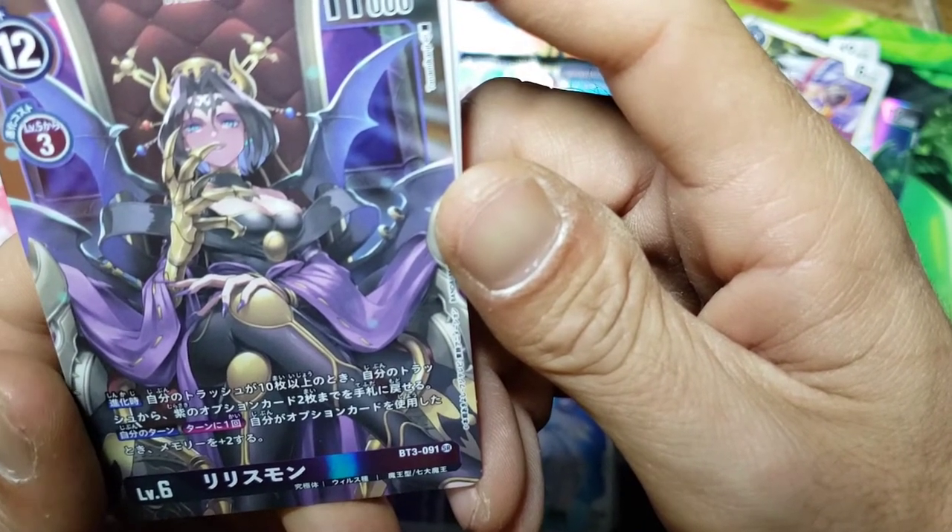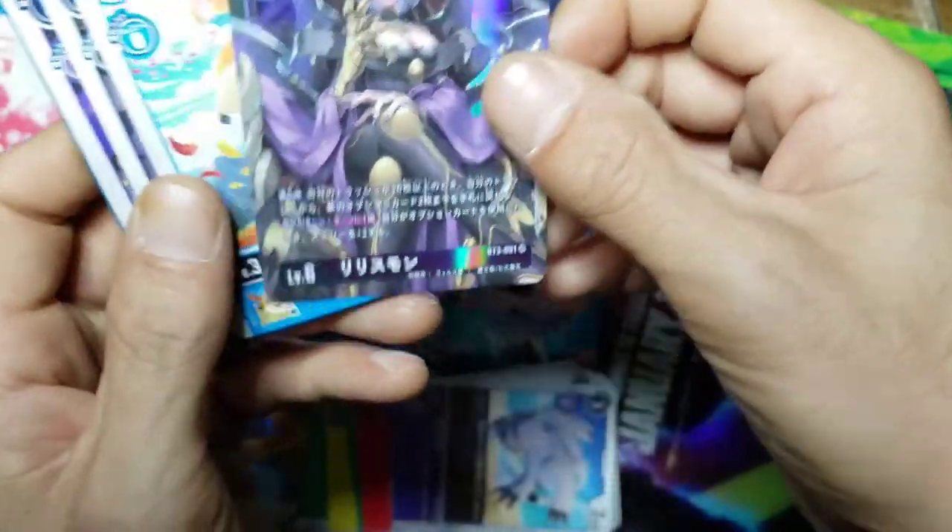Okay - we pulled another secret rare! Who's this? This is like Lilithmon or something like that. Good grief.